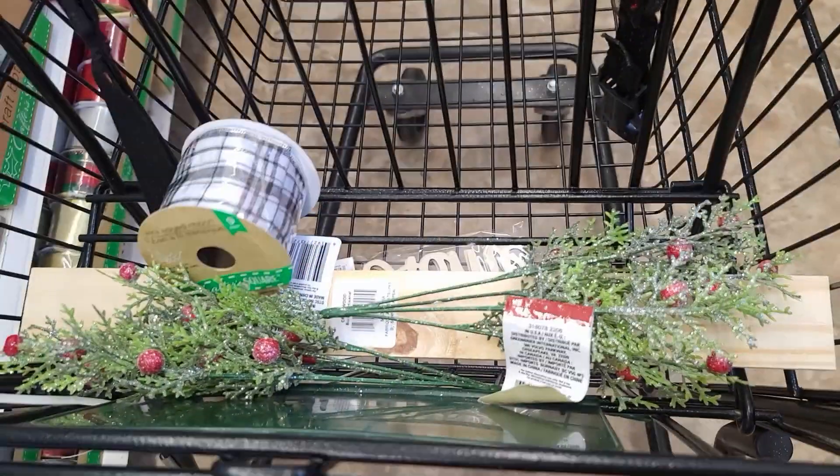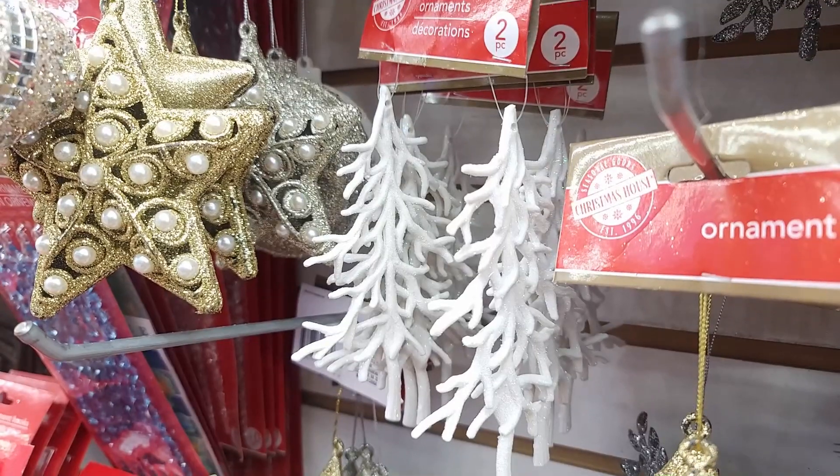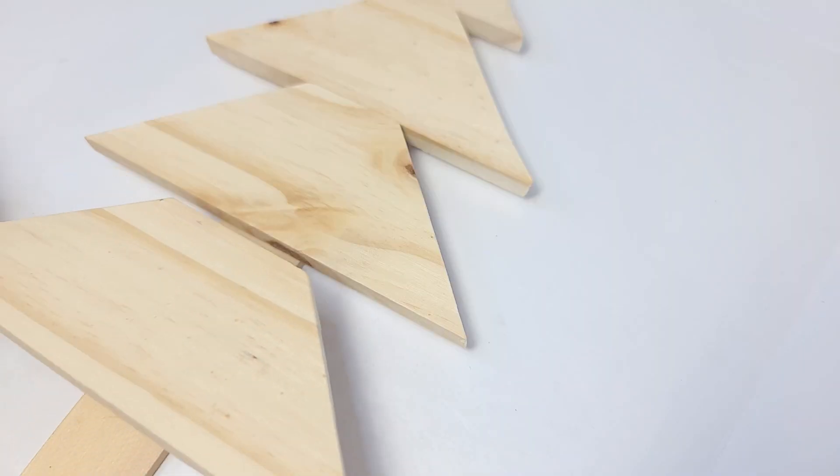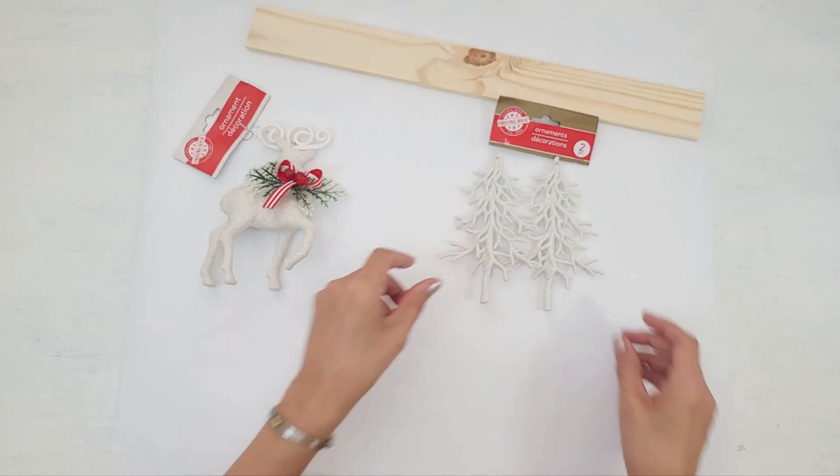Today I'm heading to the Dollar Tree and picking up some supplies and some wood because I'm going to make several beautiful high-end Christmas décor for only a few dollars. So let's get started!